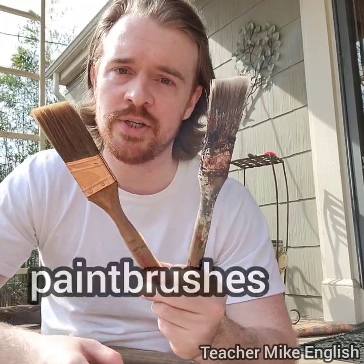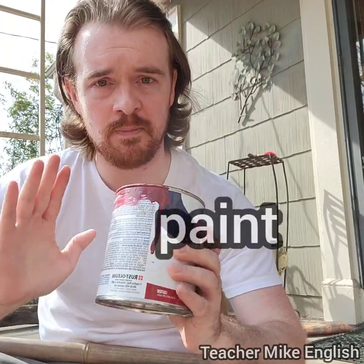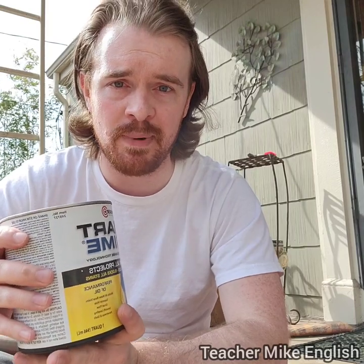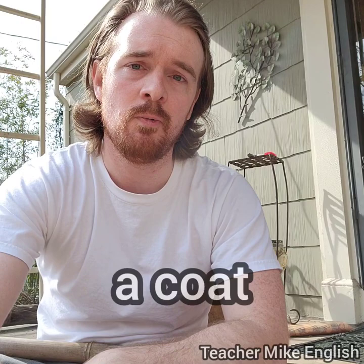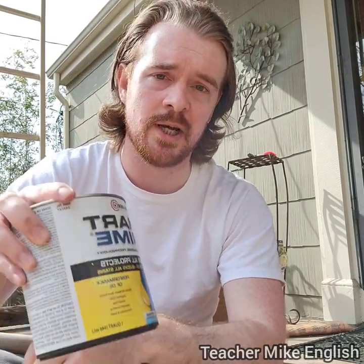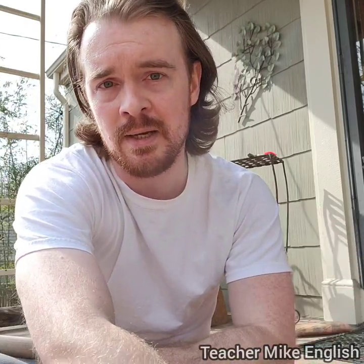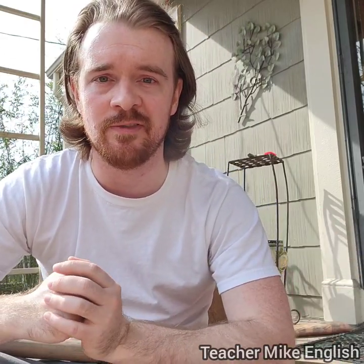I have two paint brushes because I'm going to be painting the gate after we finish repairing it. And I've got red paint, but before you put on the paint, you first want to put on a coat of primer. Primer goes on before the paint. When you cover something one time, that is a coat. So first I will put on one coat of primer, and when it dries I will put on one coat of paint, and then maybe a second coat of paint.